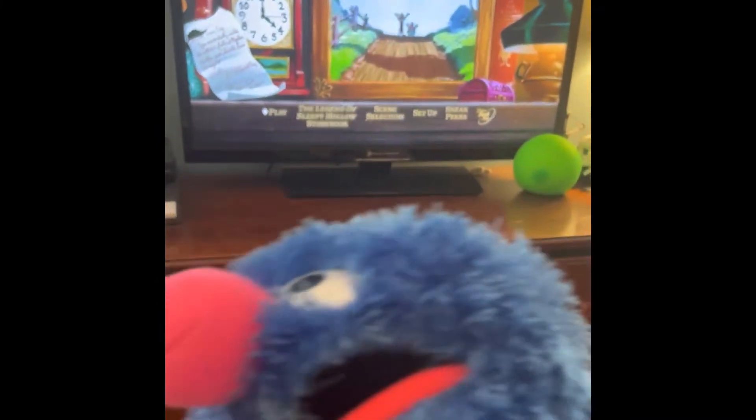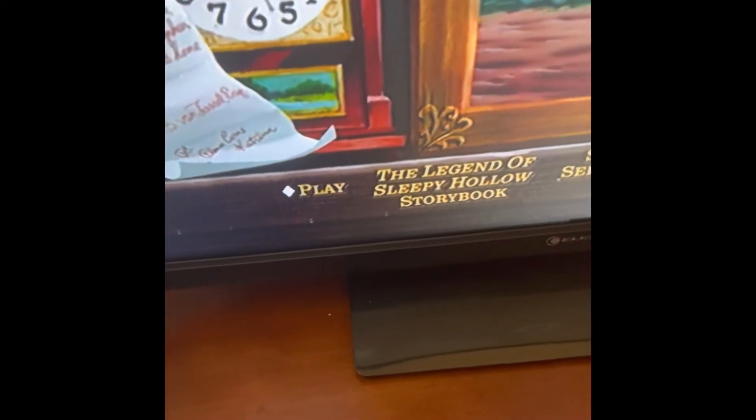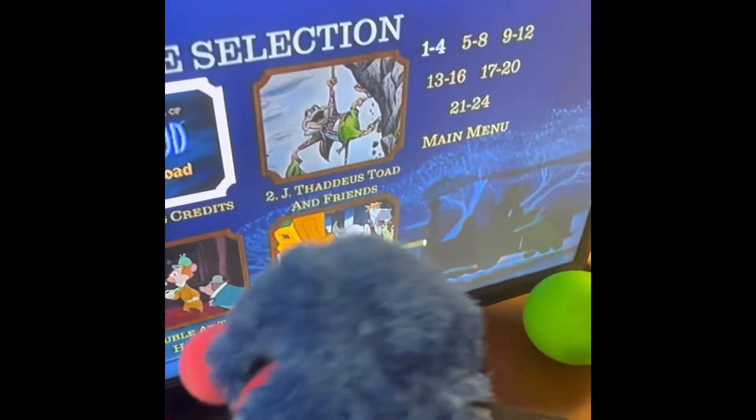One of my favorite movies. You'll see here there's Mr. Toad and all his friends. And then go to scene selection — you actually have a scene selection, it looks like. Here it is.